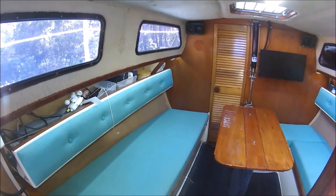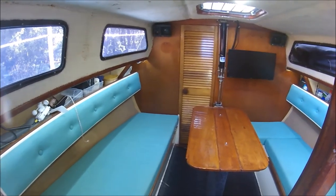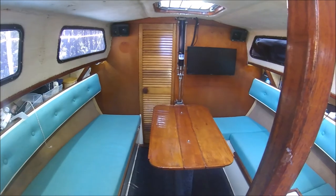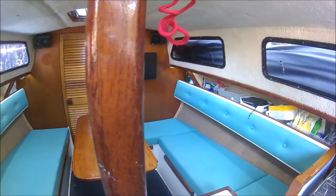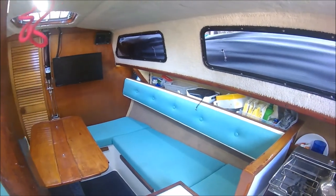Noringa has a spacious saloon with lots of storage compartments but often with awkward shapes. A shelf unit around the television and various shelves and containers in storage spaces improve functionality and access.